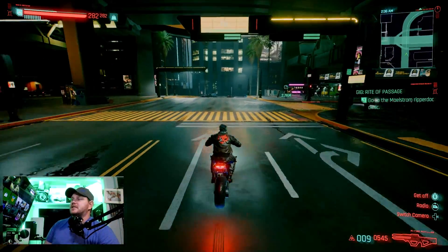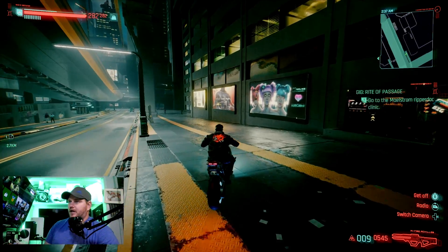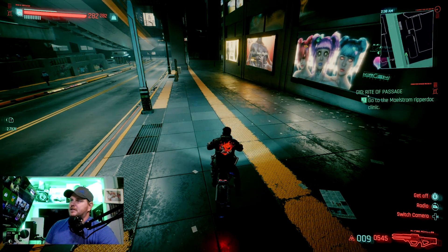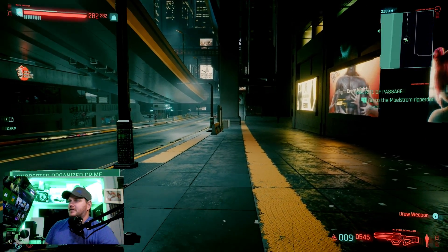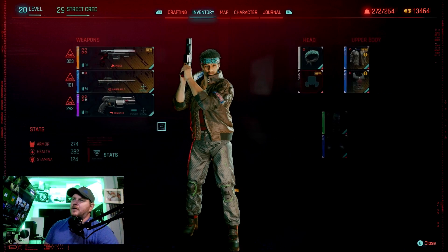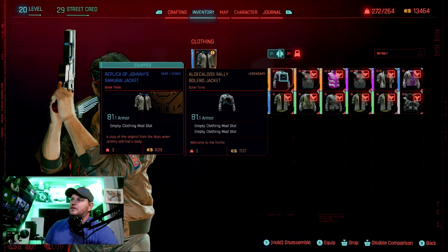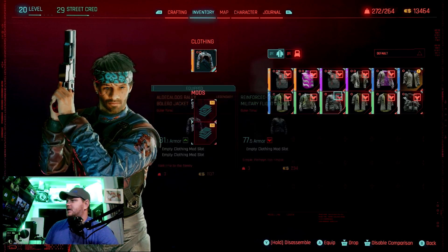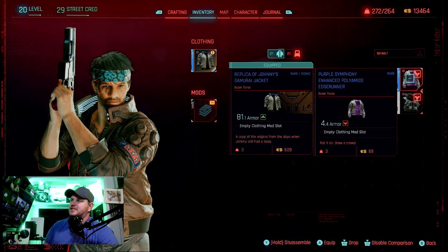I'm not in consensus with everybody else — I'm 100% happy with the performance on the Series S. Let me get off the bike and look around. I've got so much stuff in my inventory — my character is so weighted down. Oh wait, what's this new item? I don't know if I like that. Let me see what I had on before — that's the Samurai jacket. This is my save where I'd already completed the game.